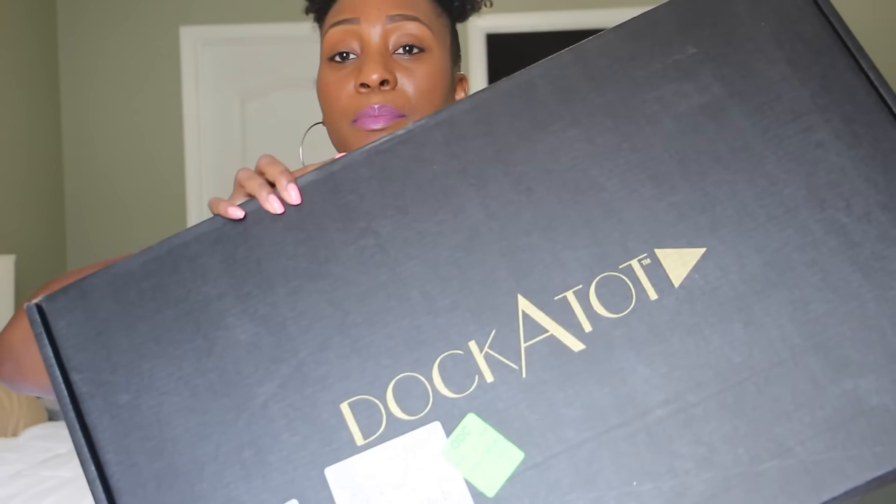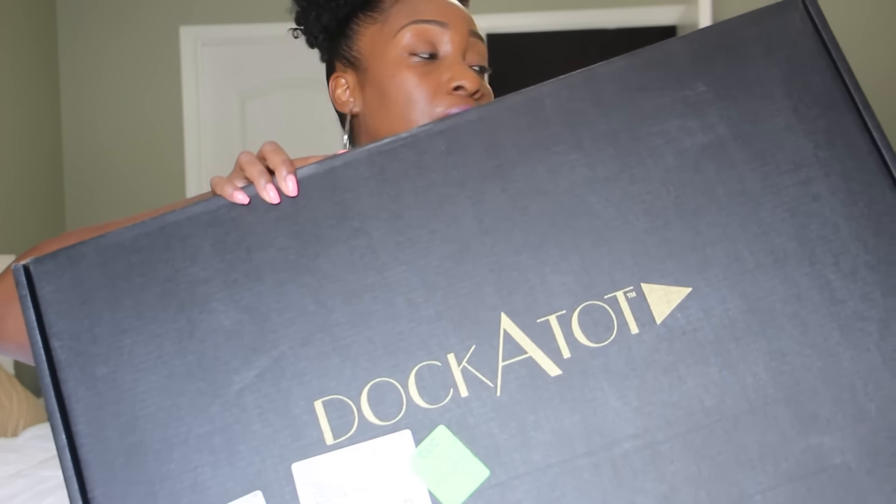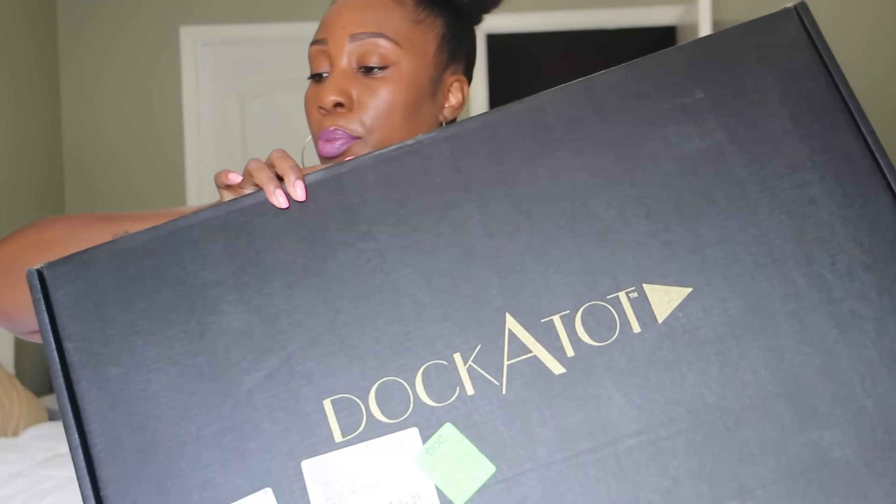This company was so kind to send me two of them, so each of the girls gets their own. I'm going to unbox them now and share with you guys what they look like. So this is the box that it came in — it says DockATot on the front. It's a big black box and I'm going to open it up. This is the first time I'm opening it. I've been waiting to do this video because I wanted to share with you guys the contents.